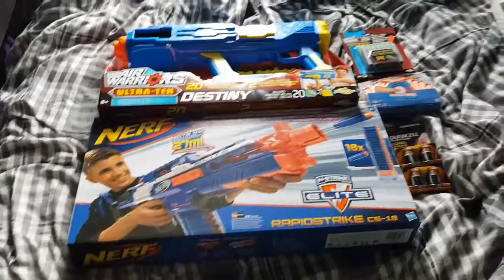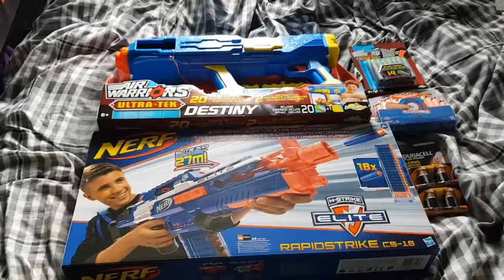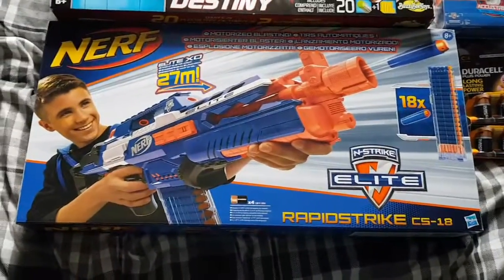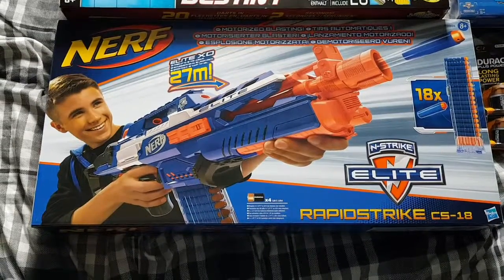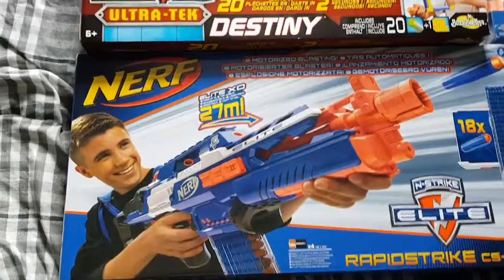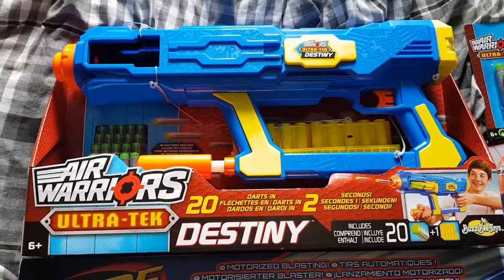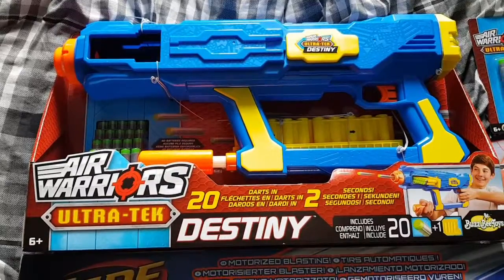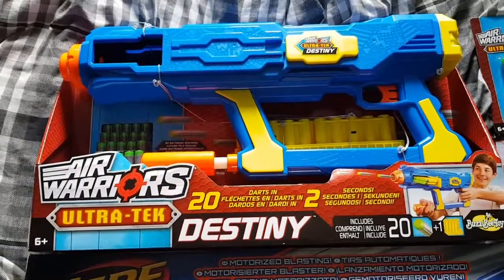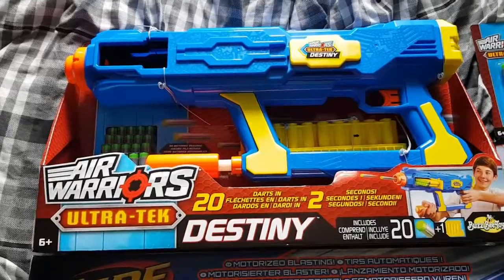Hi guys, it's Matt again. I've been on a bit of a shopping spree so I've got some more content coming up. As you can see, I got another Rapid Strike because they're great and I need some new motors. On the advice of Mongoose Jake, I purchased an Ultratech Destiny because he reckons they are awesome and I really want to give it a go. It says 20 darts in two seconds, no batteries required.